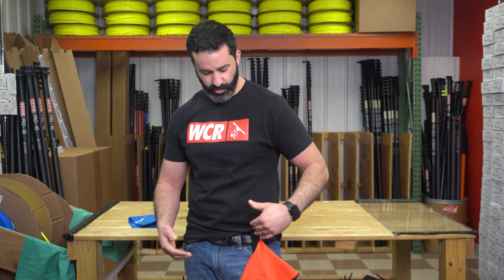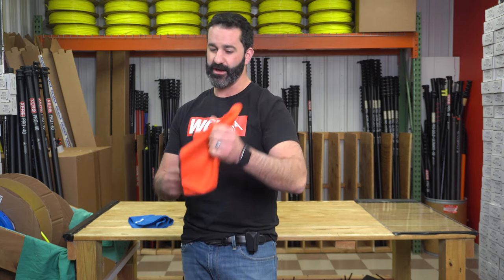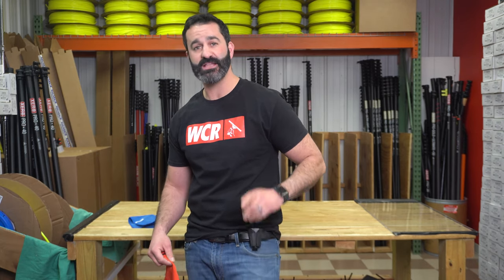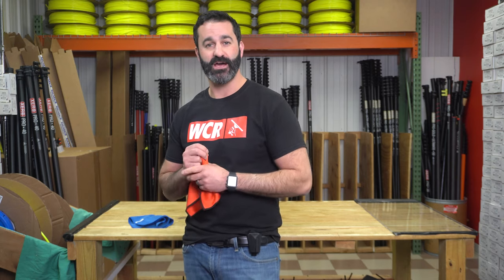It's going to hold nice, snug, and secure in the Towel Viper. When you need it, just pull it right out. So if you're looking for a nice towel-holding accessory, slide over to windowcleaner.com, go to the search bar, type Towel Viper, and pick yourself up a Towel Viper.